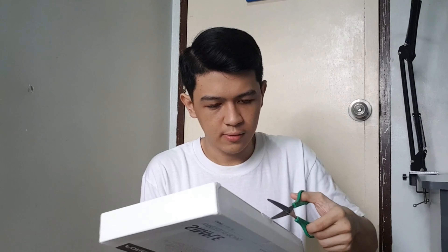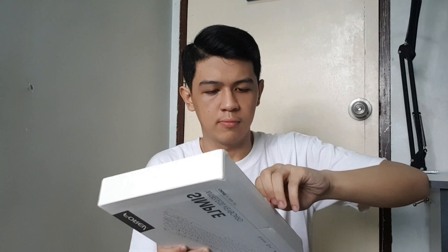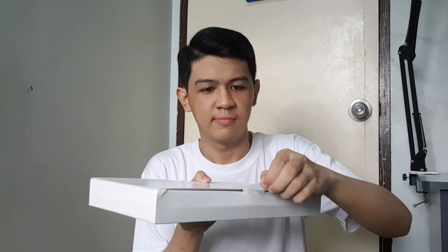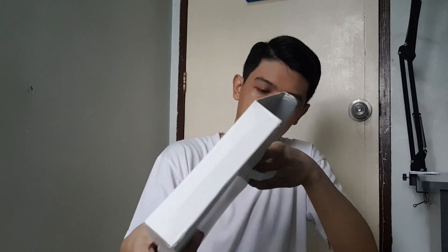Ready? Let's remove this tape here. Okay. We don't want to break the box. I'll show it to you. 3, 2, 1. Oh!